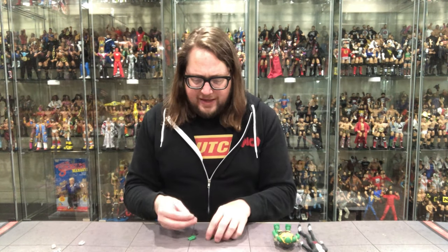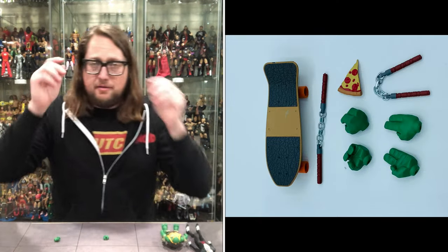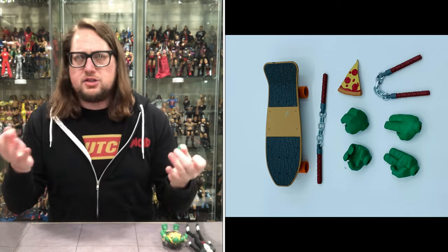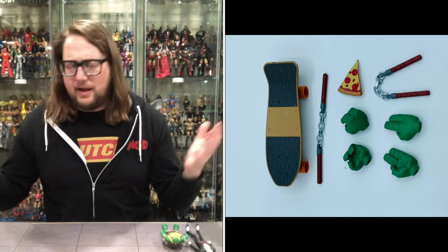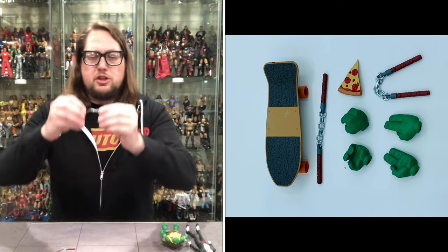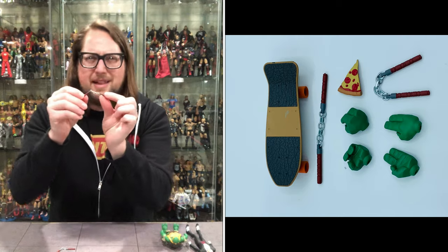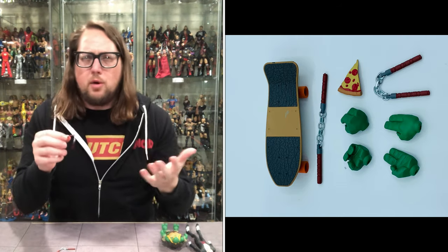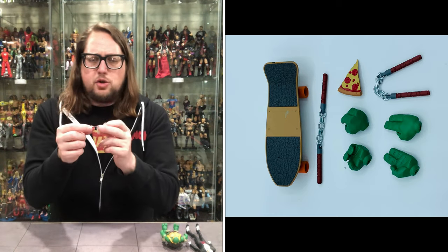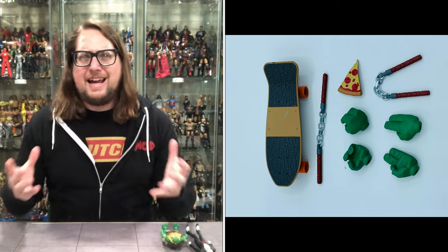We'll look at the hands here for Michelangelo. You've got two opened hands here for crazy karate moves if so needed — you never know who you might be fighting. And then of course we've got two gripping hands, and he has two fisted hands on him. So we've got all fingers of the rainbow — fists of the rainbow, I guess. Then we get two sets of nunchucks. I like the real chain in between — a real plastic chain, but it still looks better than just a solid piece of plastic. We've seen some really poor ones going back to the Playmates days. This definitely looks better.